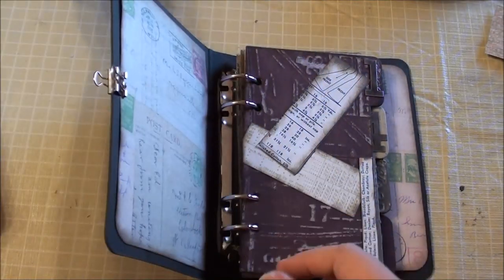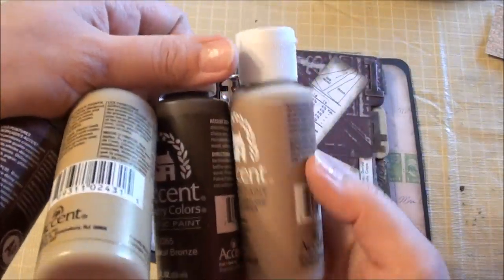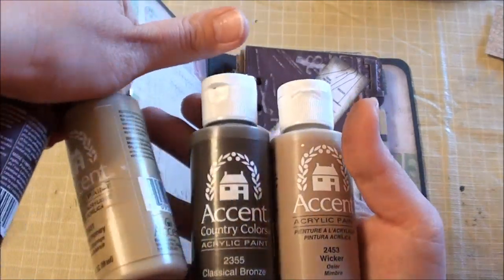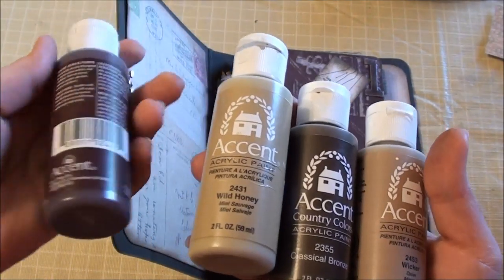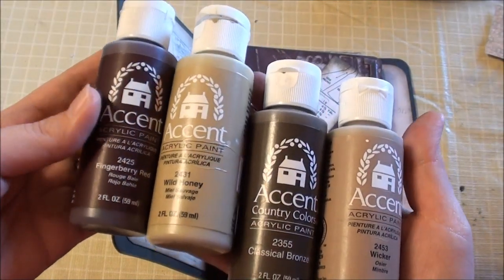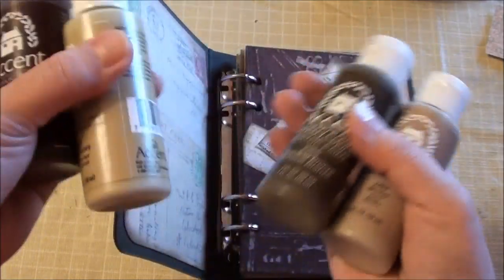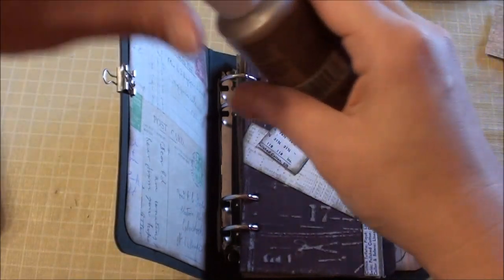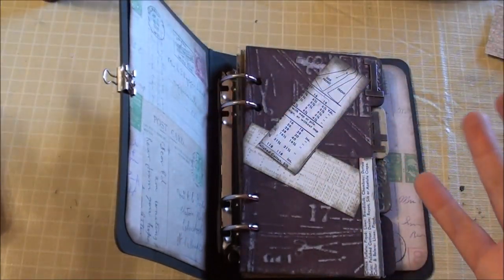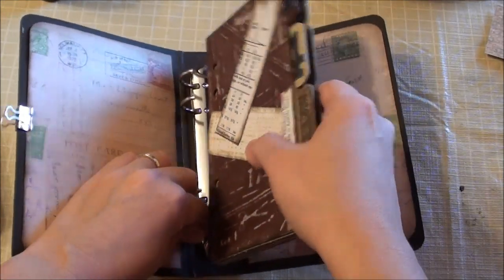I also have a lot of extra paint. A friend of mine gave me all these paints and I have anywhere from three to four bottles of each color. So I'm trying to use these up before they get too old — these are almost empty now. I'm trying to use up at least four of the bottles.